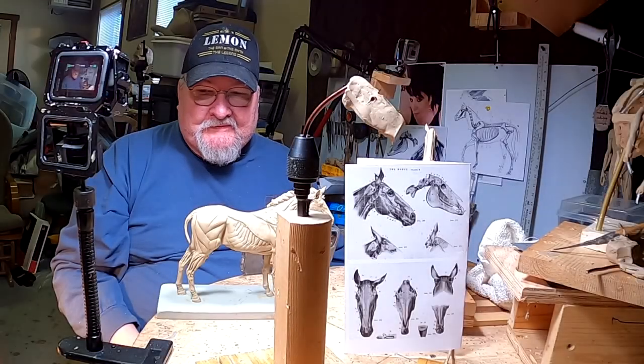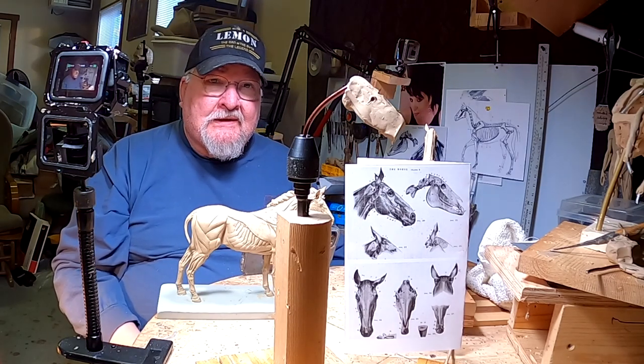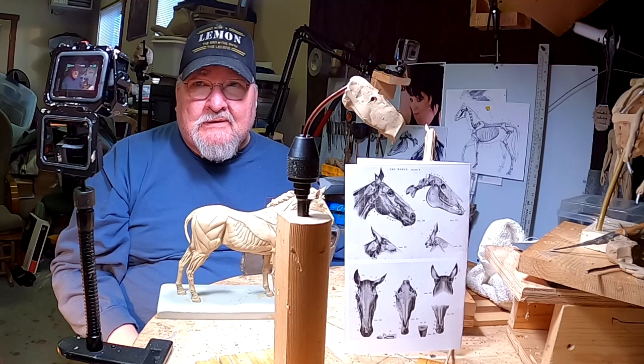This is just going to be a real short video. I'm not going to get a chance to start this — it took me about a half hour, 45 minutes just setting up so I could do the horse heads.